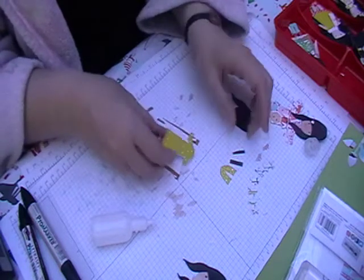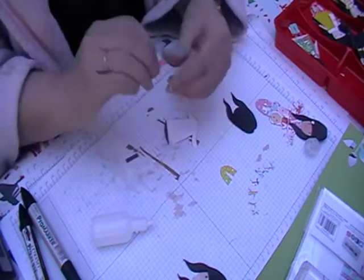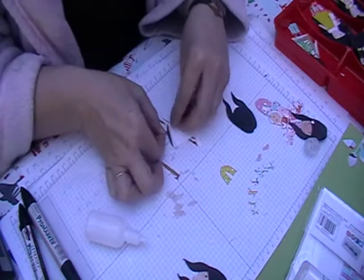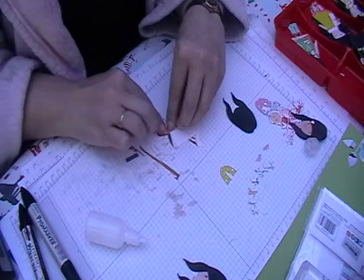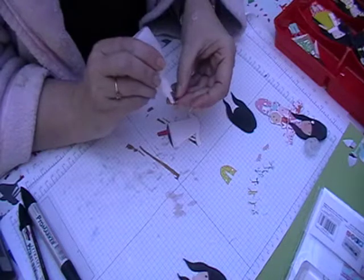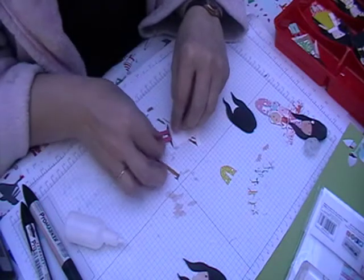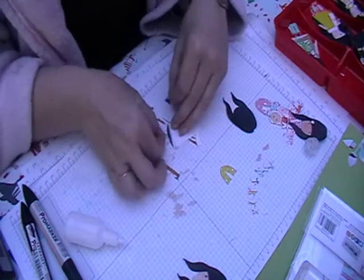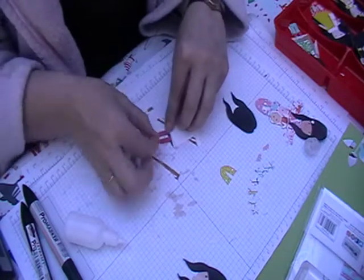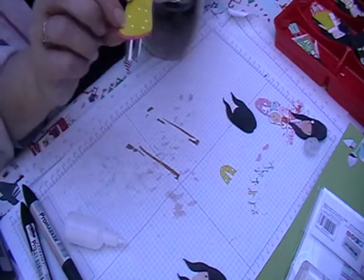Then I'm going to pop her legs on, and I'm going to use the black and white stripe side rather than the pink. Just making sure you get them as straight as possible. Before it dries too quick you want to make sure you've got them the right way around. I've got boots to put on these, so they can't be too far apart because of the way the boots are made.